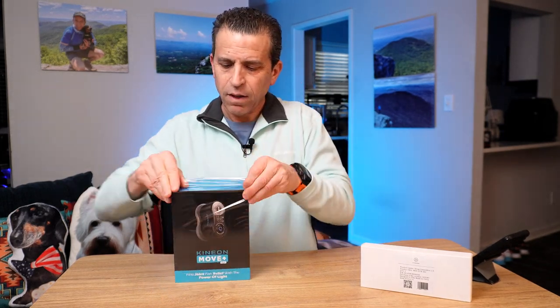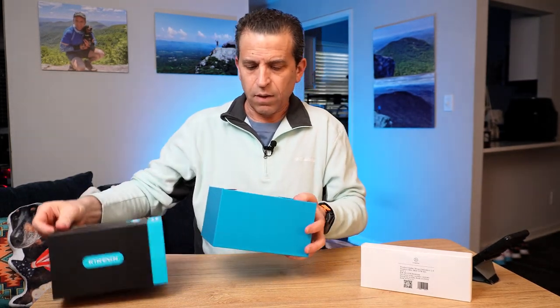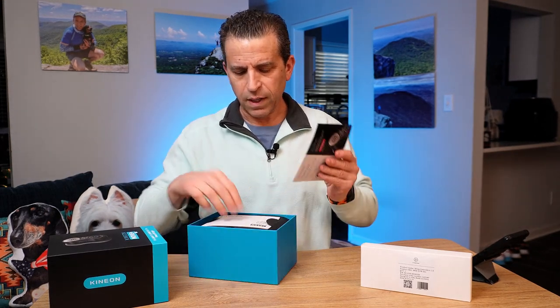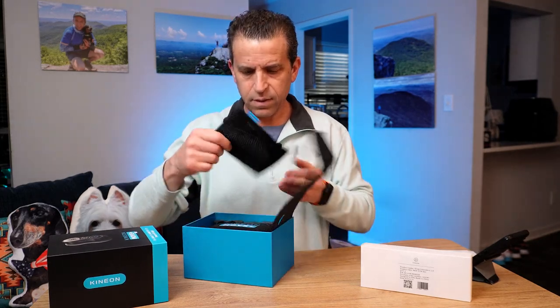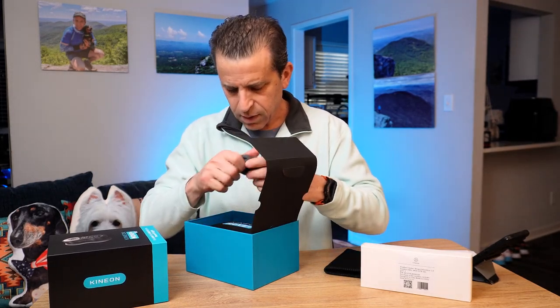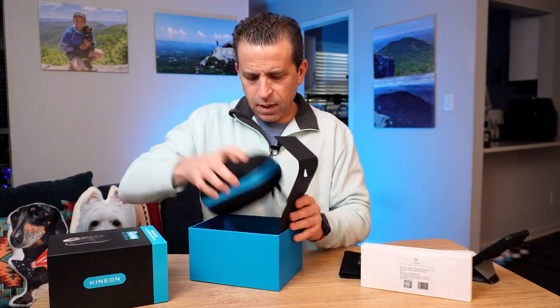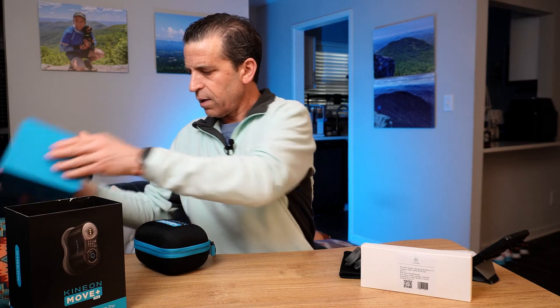Let's take a look, get it charged up, and start using it. The packaging is really nice. There's a card that says 'Thank you for your purchase and for being part of our mission,' a quick start guide, and a user manual. There's also a little pouch, probably for accessories or extra parts, and what looks like extras that the device sits in, which goes on with the strap.